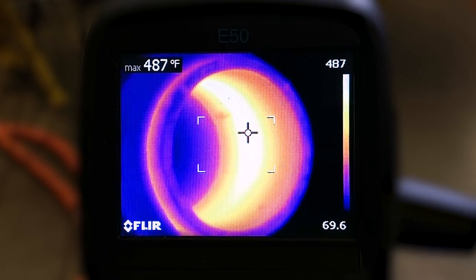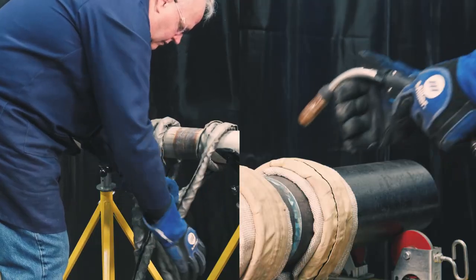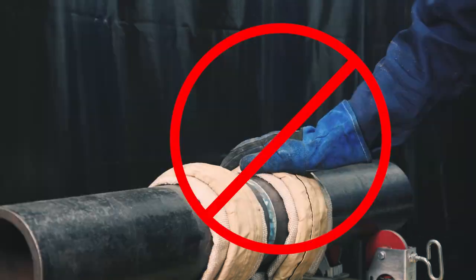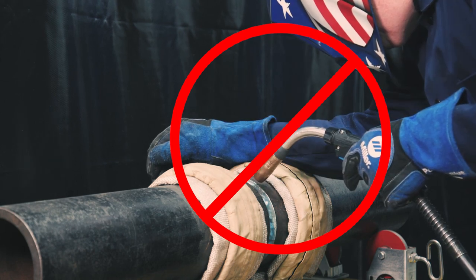Remember that the material being heated has potential to produce burns to the body. To handle hot parts, use proper tools and wear heavy, insulated welding gloves and clothing to prevent burns. Do not sit, lean, or rest arms or body parts against coils.